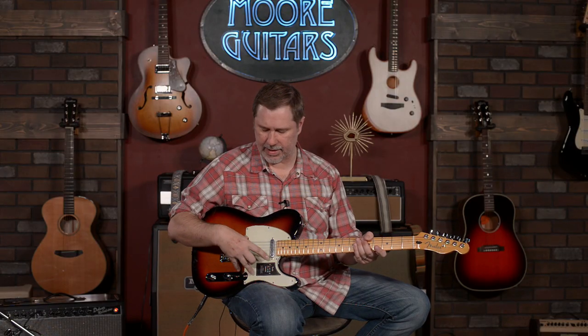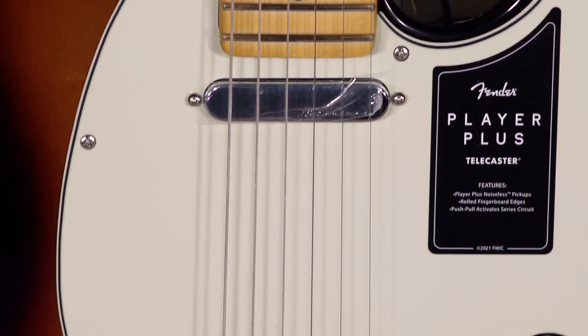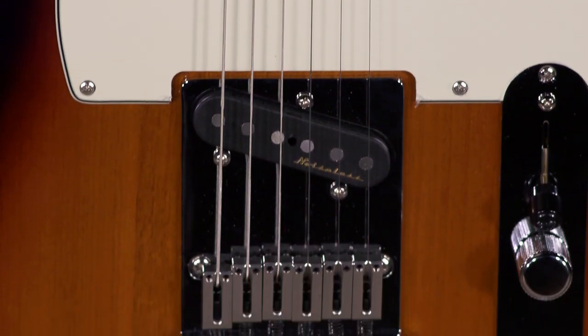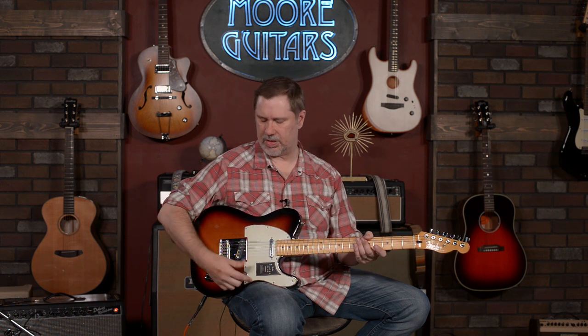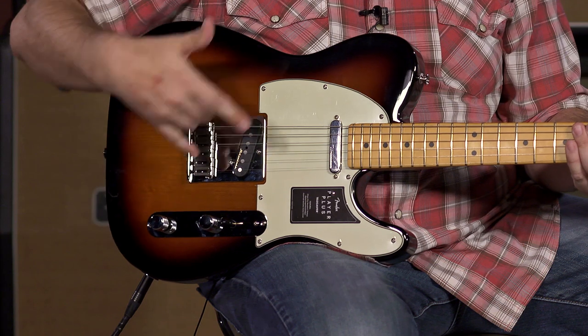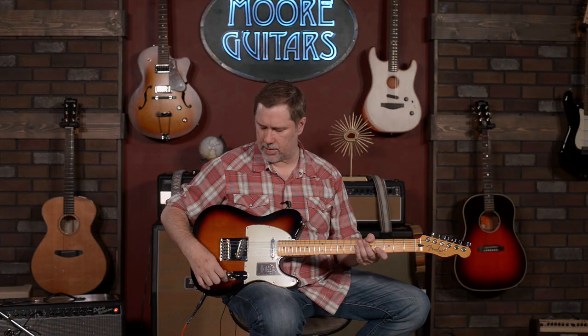These are the Telecaster Player Plus pickups. The best way to describe them: they are vintage-y in tone but completely noiseless. Noiseless means if you don't like that 60-cycle hum you get from single coil pickups, these will be a big deal for you. There is a standard three-way switch, but they also have a push-pull — when you pull up on the tone pot, it puts the two pickups in series, so it's more like a humbucker with a little more output.